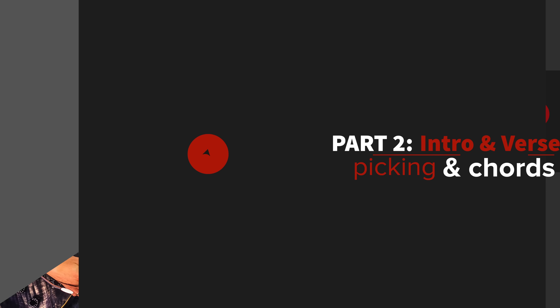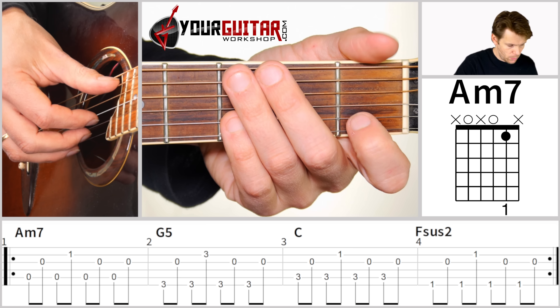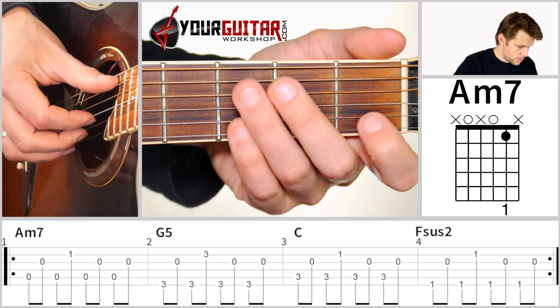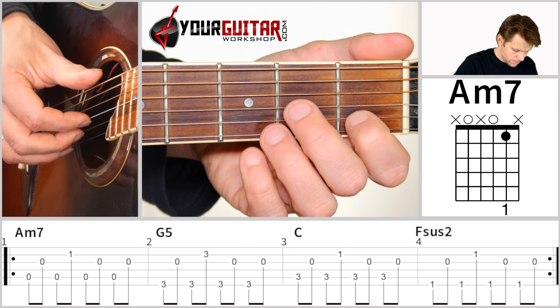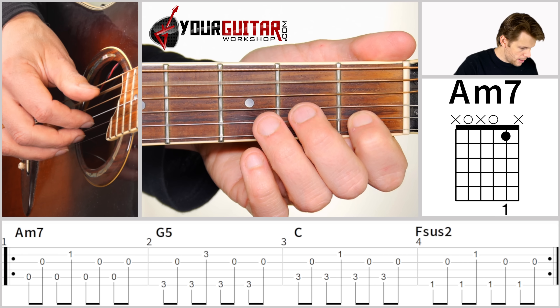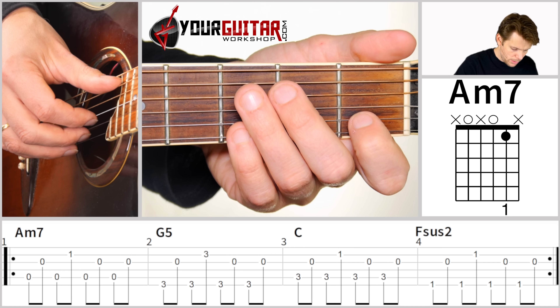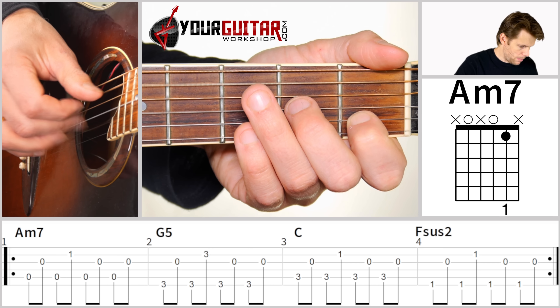Throughout the intro and verse there is a picking pattern. The only thing that changes when you switch to another chord is which bass note you play. On the Am7 chord, you start with the bass on the A string. When you play the G chord or the Fsus2, you have the bass note on the E string. The picking pattern is as follows: start with A, G, A, B — and that is with thumb, index, thumb, middle finger.